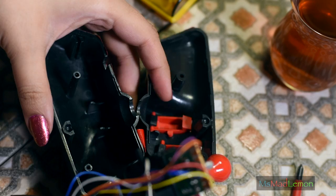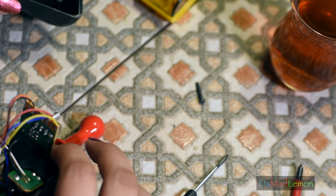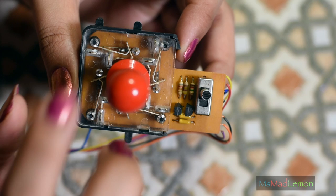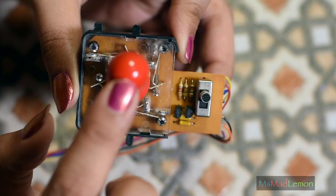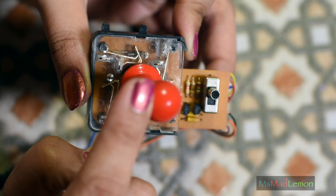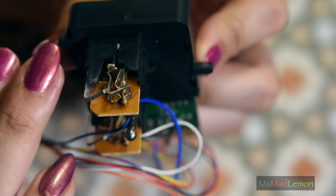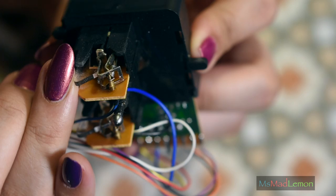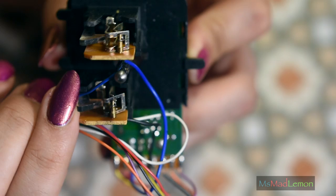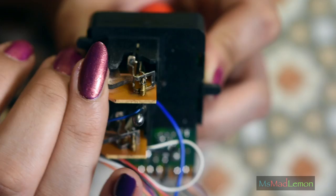Okay, fantastic. Taking this apart — let's be careful because that is the sticker which I do not want to damage. Now, to my surprise, this does not have any micro switches of the type we're used to seeing. This has got built-in switches — built-in micro switches. As you can see here, the mechanism is quite fascinating to look at. I think this is going to need some contact cleaning because it still feels mushy, like metal rubber against metal. I had a suspicion it wasn't going to be standard micro switches. I'm actually impressed.